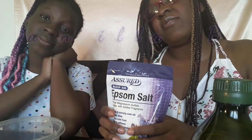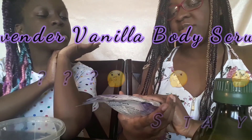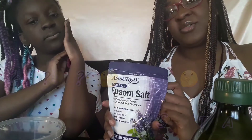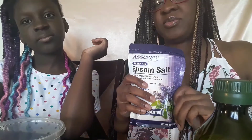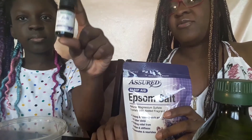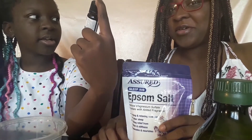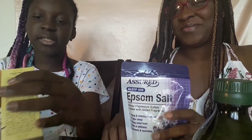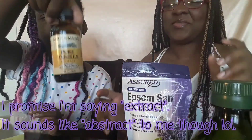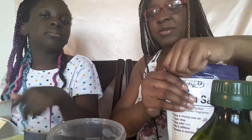Okay, this one is a lavender vanilla body scrub. I have some Epsom salt from the dollar store — it's lavender scented, so we'll see how that works out. I've never used this one before; I used to just get regular old Epsom salt. We also have lavender essential oil, olive oil, and vanilla extract. So let's go ahead and put a little Epsom salt in here.